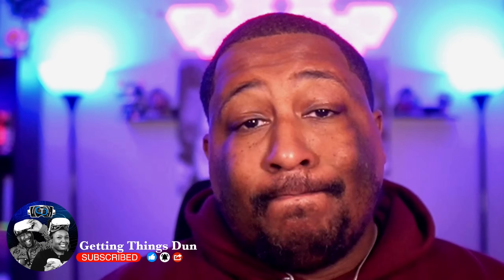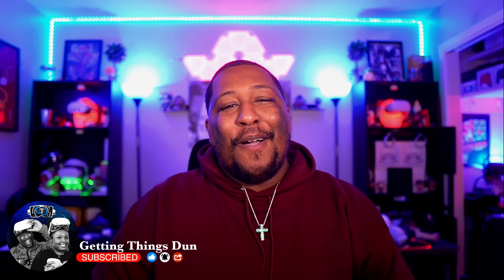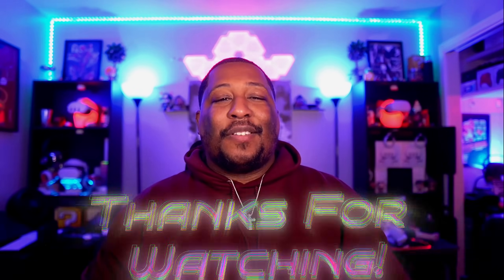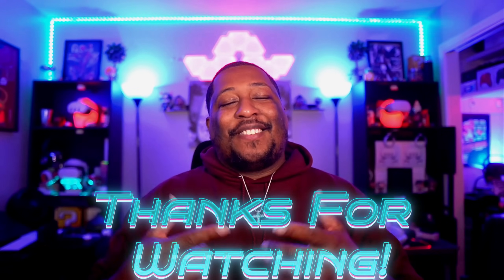You know what else is pretty mind-blowing? You know what else you should continue to check in on? This channel. So why don't you subscribe? Why don't you hit the thumbs up? Why don't you comment below letting us know how much you enjoyed this content, and hit that bell notification so you can know the next time a video comes — because I promise you, we've got a lot more content coming real soon. It's your boy J. Dunn, and I'll see you next time. Peace.